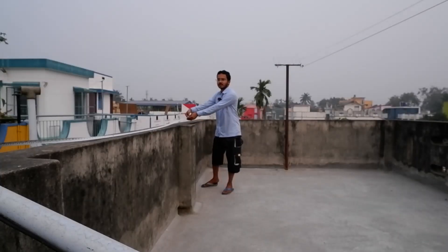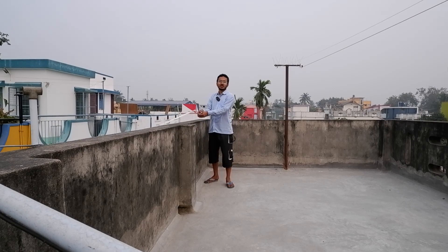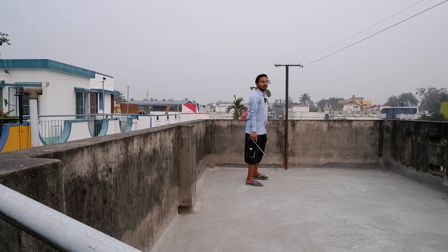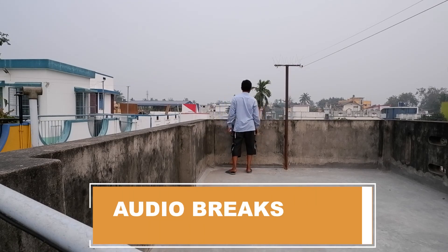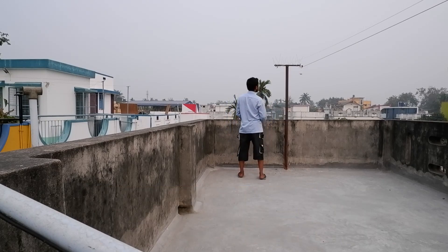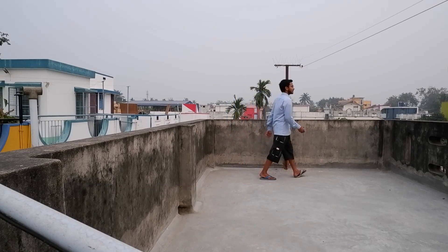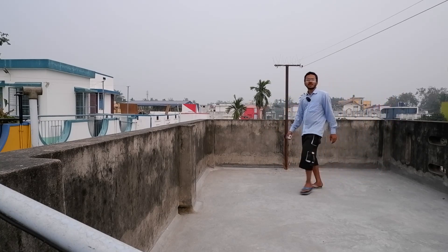Here you can see I am facing towards the camera. I am standing straight to the camera. Yes, in the terrace or in the room you can roam around very easily.